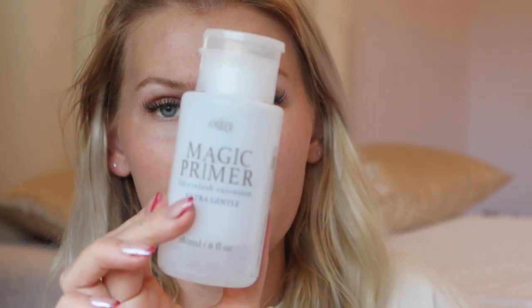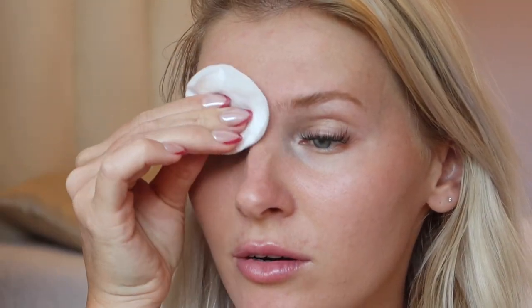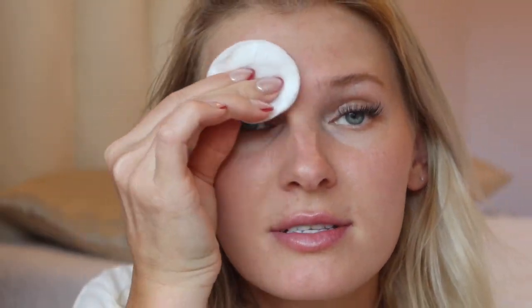Take a before photograph, wash and sanitize your hands, and remove makeup and oil. That's the first thing I'm going to do. I have my magic primer here — it helps get rid of excess dirt and oils when I do my lashes. So I'm going to run it across my brows to make sure they are nice and clean.